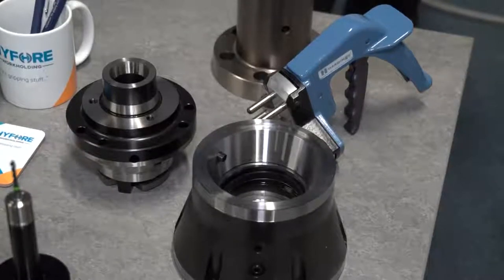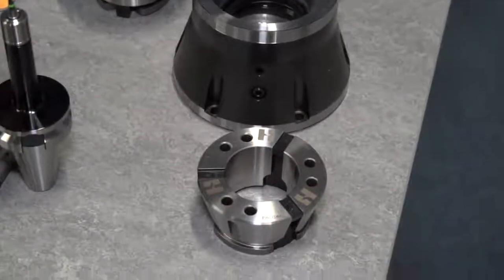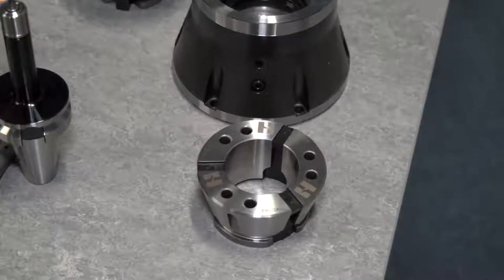And is all this equipment in stock in the UK? We keep stock at Hi4 or available on a short delivery, and all available to buy on Hi4.shop.